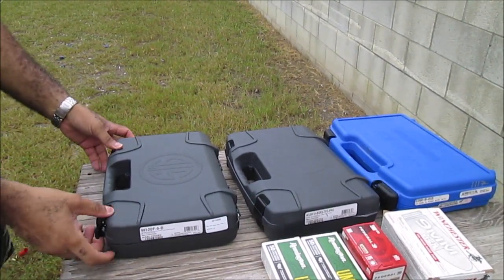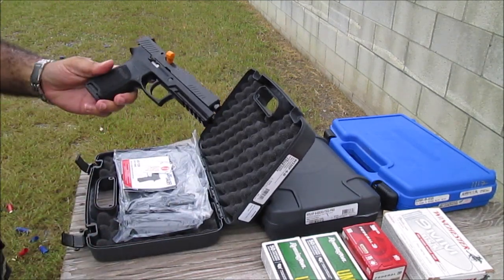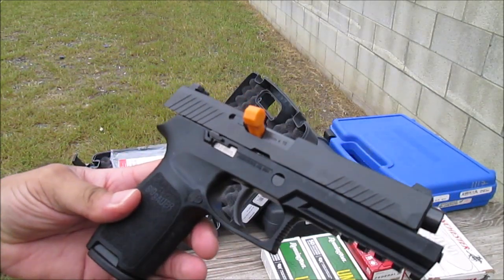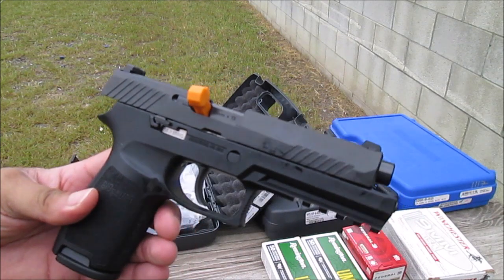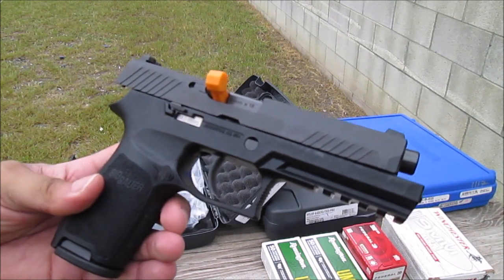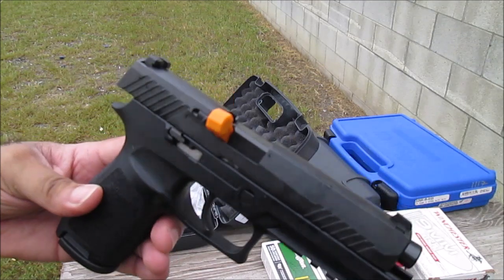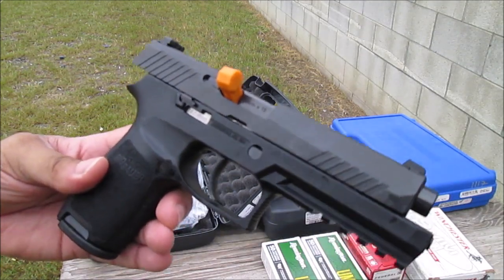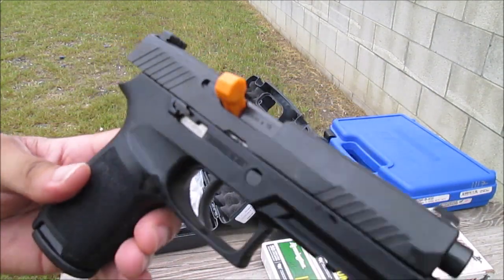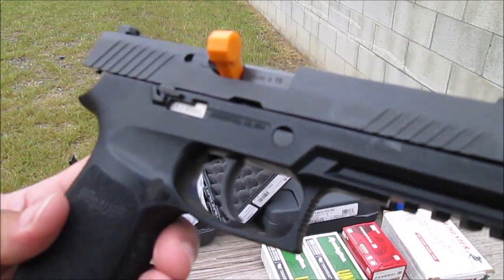Alright, first case is the P320 — the full size P320 chambered in 9mm. I've been wanting one of these for quite some time. I shot one a couple years ago when I was up in Rhode Island for a class for work and I fell in love with it. A friend of mine let me shoot hers and it was pretty nice. I've always leaned towards SIGs anyway — the P320, what I consider the classic.